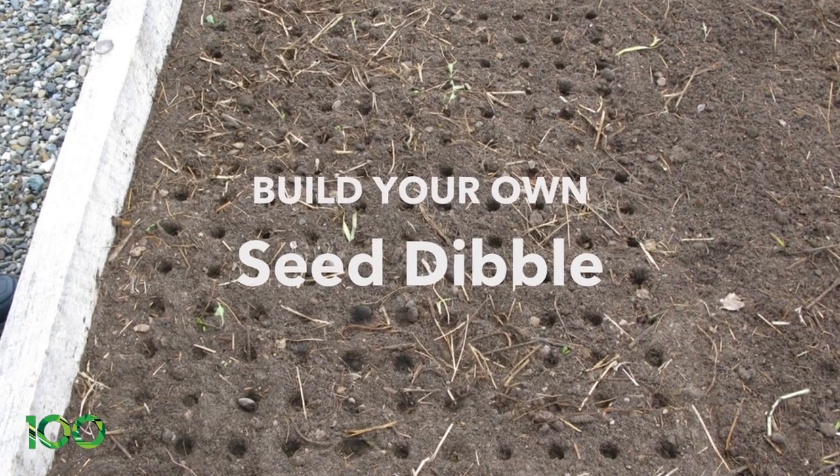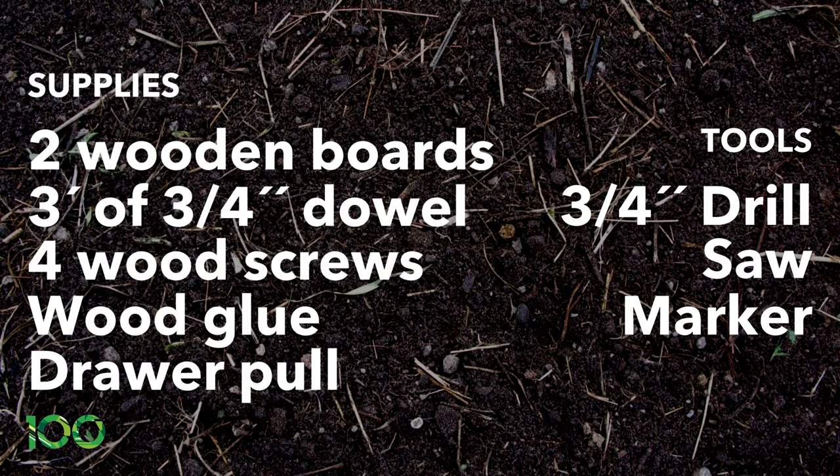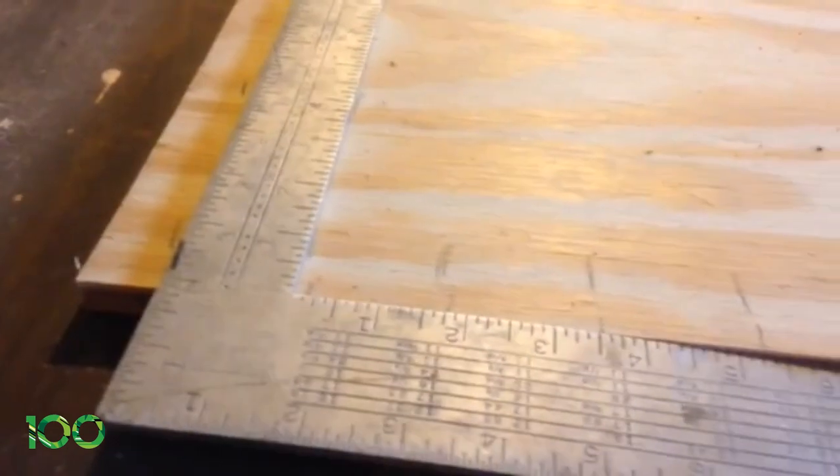Build your own dibble. Supplies needed: 2 wooden boards, 3 feet of ¾ inch dowel, 4 wood screws, wood glue, and a drawer pull. Tools required: drill, saw, and a marker.